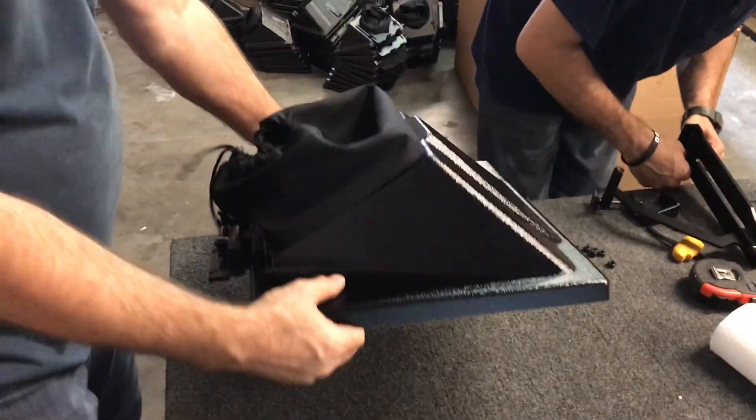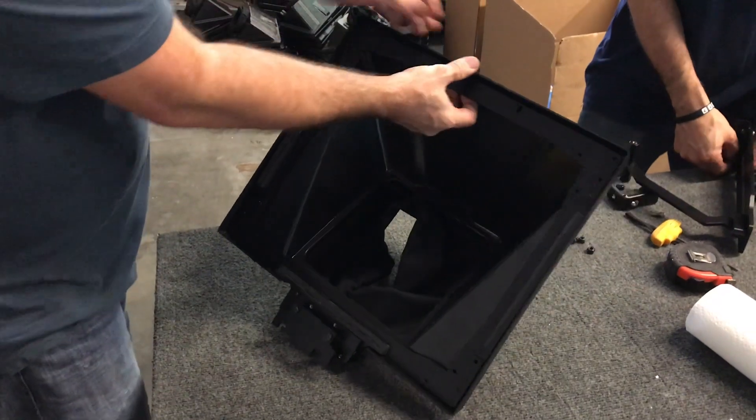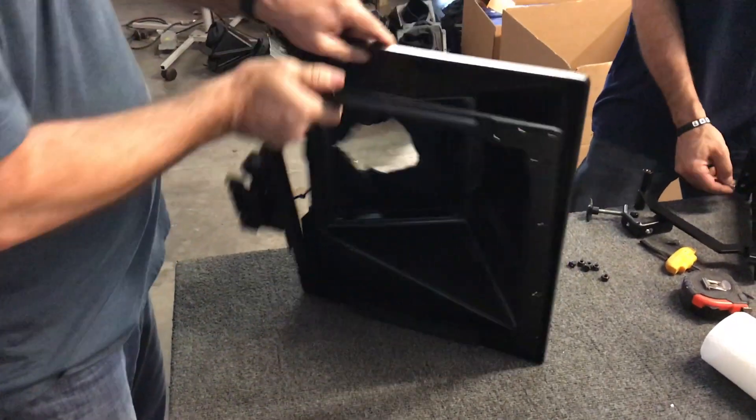Alright, so here's your mirror enclosure. The aluminum frame is held in by Velcro — you can pull it right out there.